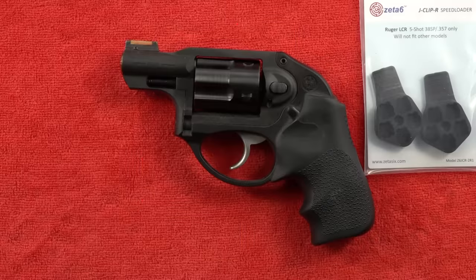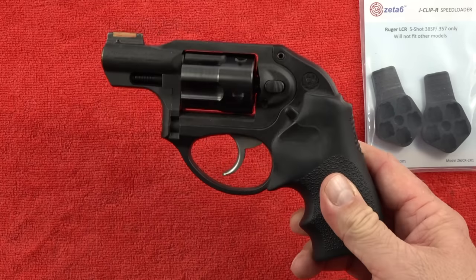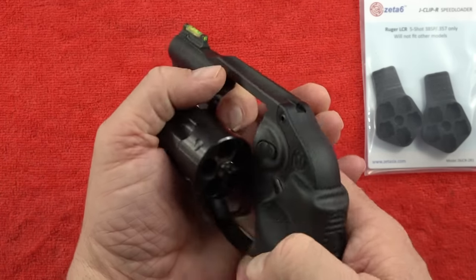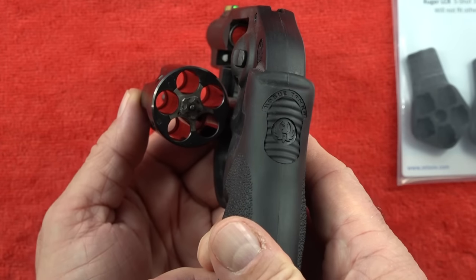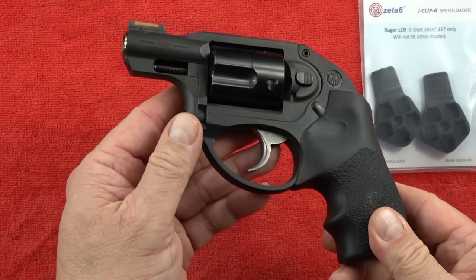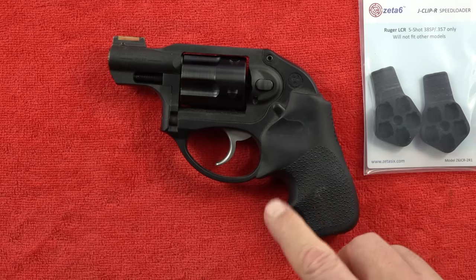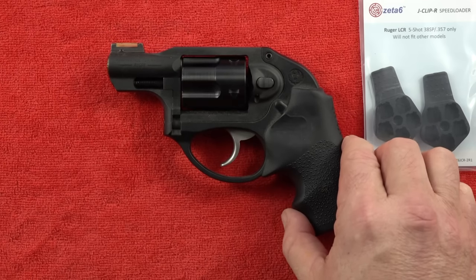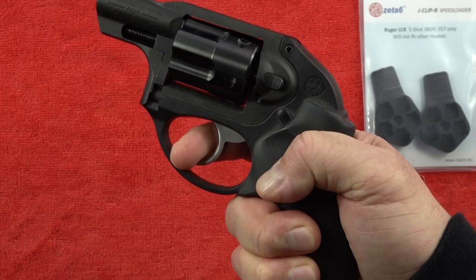Coming in at number four is the Ruger LCR in .357 Magnum. You can shoot .38, .38 Special, or .357 Magnum in this five-shot revolver. This revolver has been out for a long time and is very well proven — it is a very nice and very light revolver. Comparing it to the Taurus 605 at number five, the grip is a little more comfortable and the double-action-only trigger is a bit smoother.